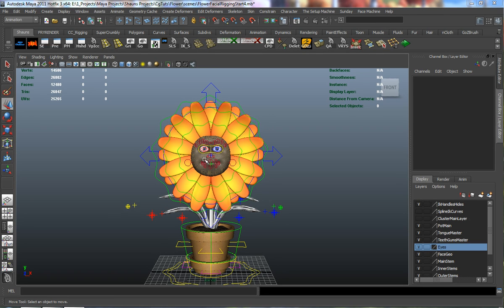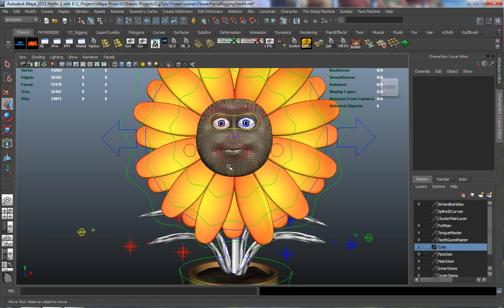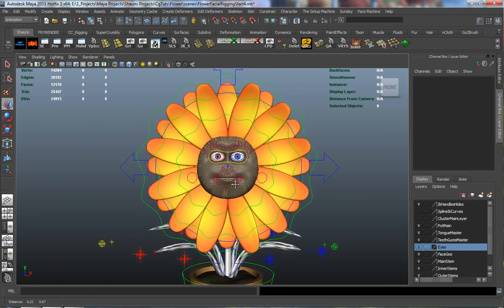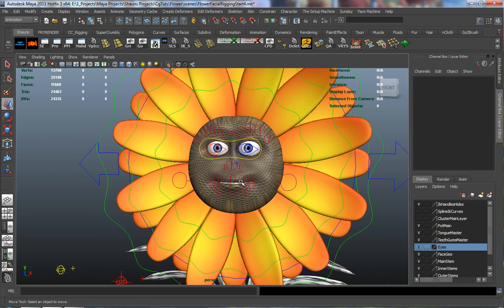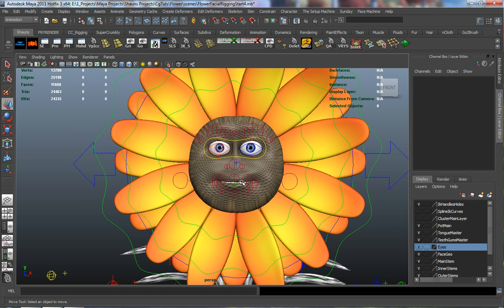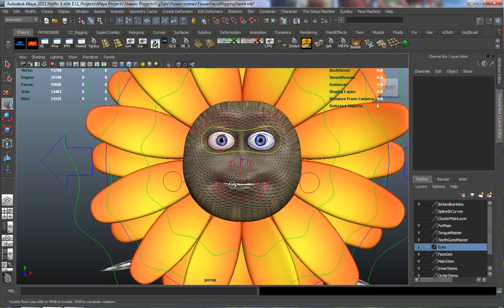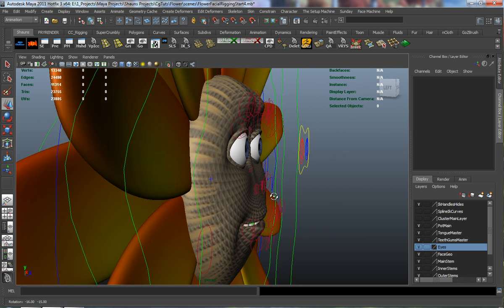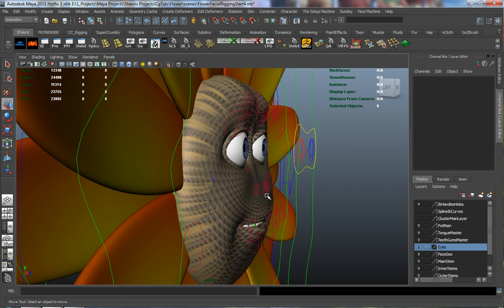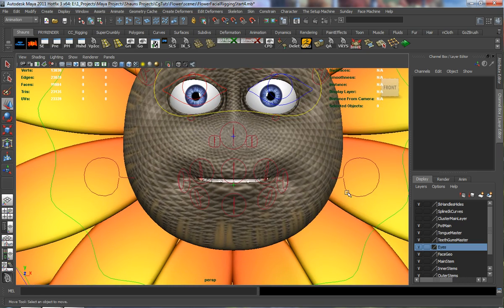Welcome back to part 3. We're ready to begin the process of painting our weights. I'm going to give you a good amount of time painting weights here. It shouldn't necessarily be that hard to paint your weights with the face machine, because the overall weighting usually does a fairly good job. But our geometry isn't necessarily a true face and isn't truly set up like one, so we will have to adjust our weights.